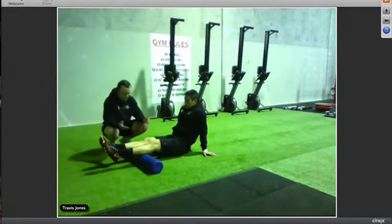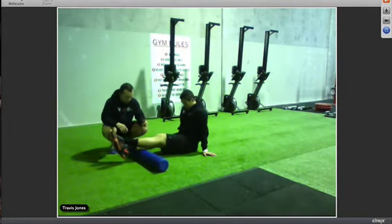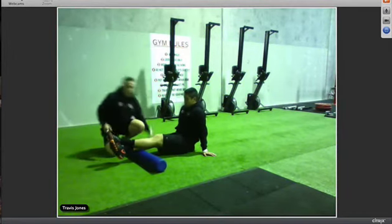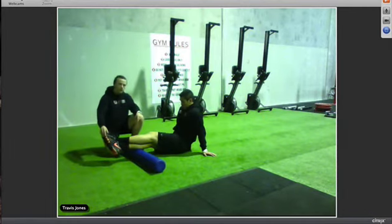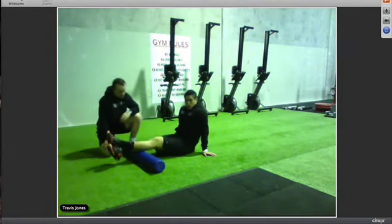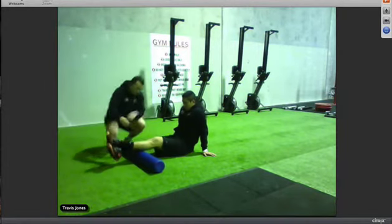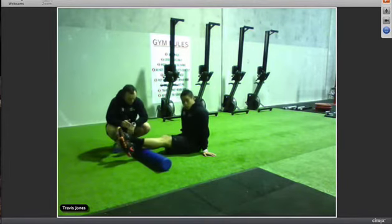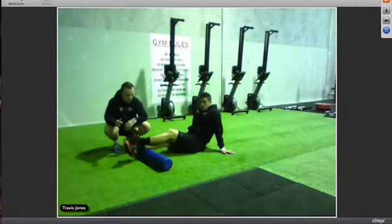With the calves, same as before, if you don't find much pressure put one leg on top of the other and go back and forth. When doing the top half, also get the outside of the calves by rolling to the outside and rocking back and forth, then rolling to the inside. Once you've done the top, repeat the same thing on the bottom — back and forth through the middle, then the outside, then the inside.